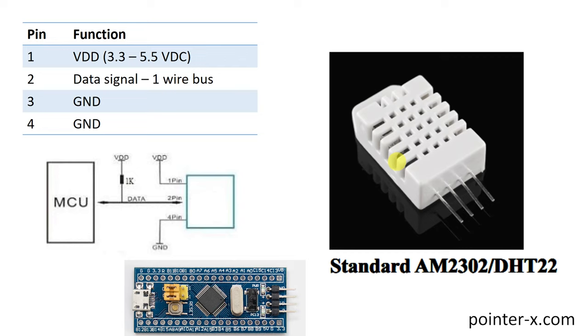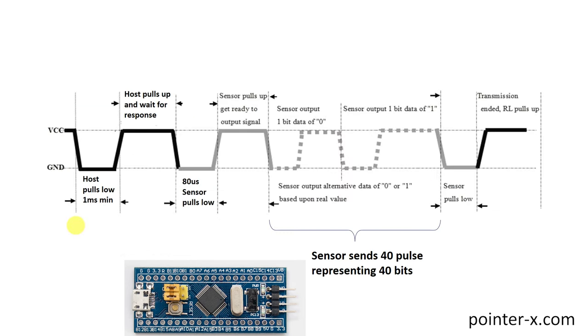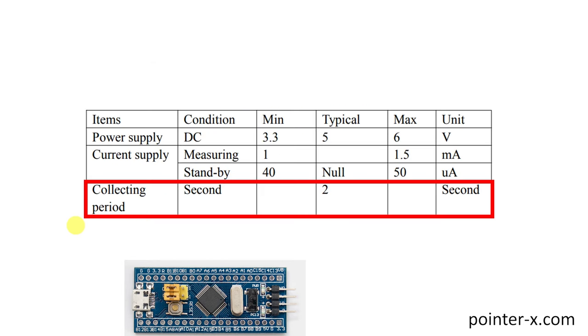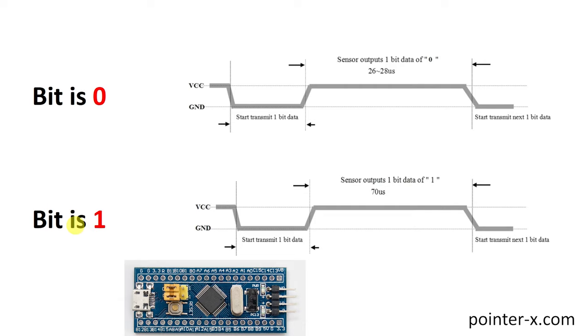The data pin is pulled up with a 1k resistor and cannot be connected to VCC by the MCU or sensor. Pin 4 connects to Blue Pill ground. To initiate reading temperature and humidity, the MCU connects the data pin to ground for at least one millisecond, then releases the bus. The sensor then pulls the bus to ground and releases it — this is the sensor start pulse. The sensor then sends 40 pulses representing 40 bits: 16-bit humidity, 16-bit temperature, and 8-bit checksum, MSB first.